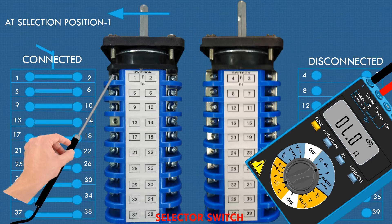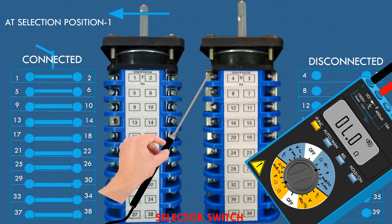Similarly, check continuity of other defined connected contacts. Now let's check continuity between three and four — no sound is heard and no resistance is shown on the multimeter. Similarly, check discontinuity of other defined disconnected contacts.